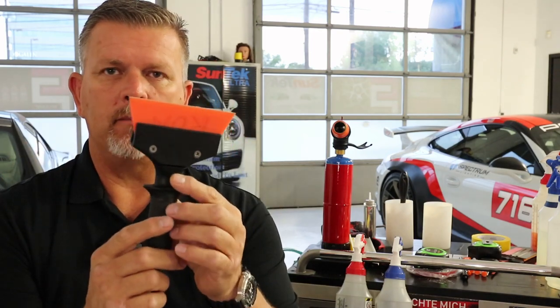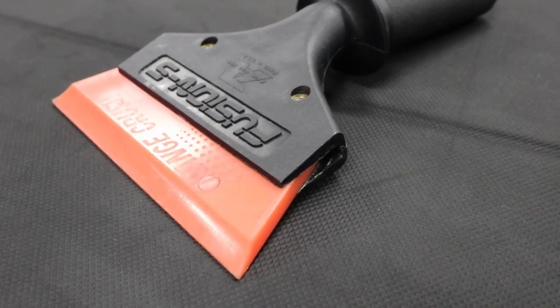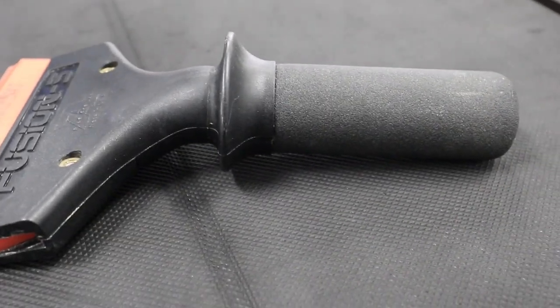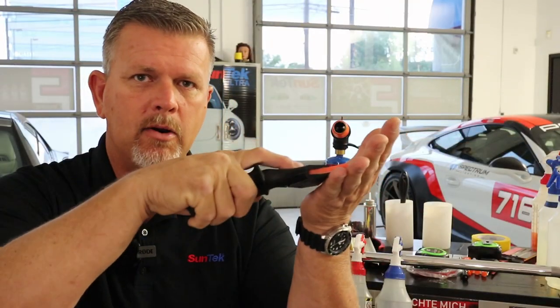Another must-have hand tool, especially if you're working on big hoods — a Macan hood, Audi hoods, truck hoods — you want to get down in the center and you're a little vertically challenged or your belly gets in the way. This will give you a lot of reach and a lot of power on top of the film to get it squeegeed and get out all that moisture so you don't end up with bubbles the next day.